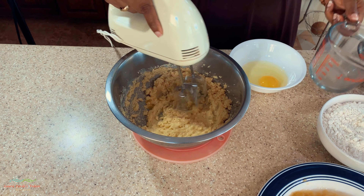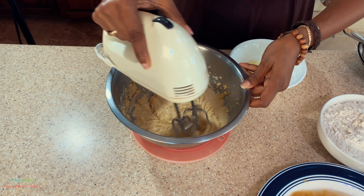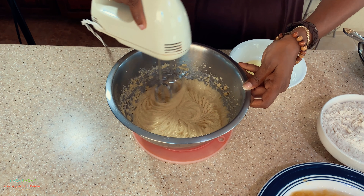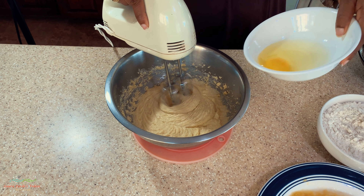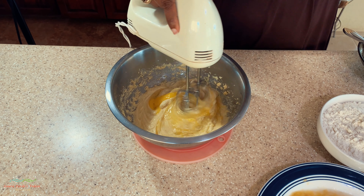After creaming the butter and sugar, we're going to add in one egg at a time. I add one egg, cream it until everything is nicely incorporated, then add the other egg and cream that as well.